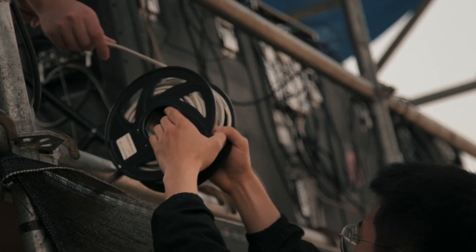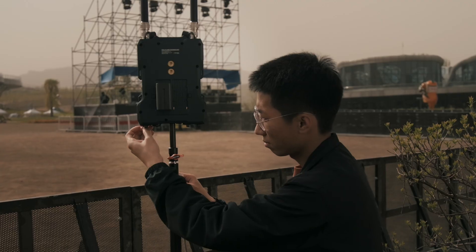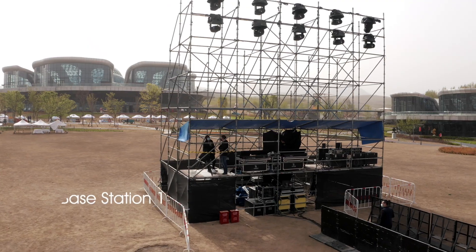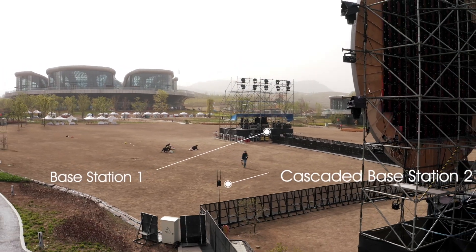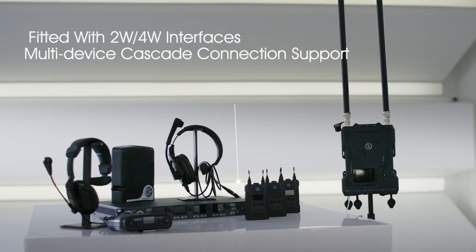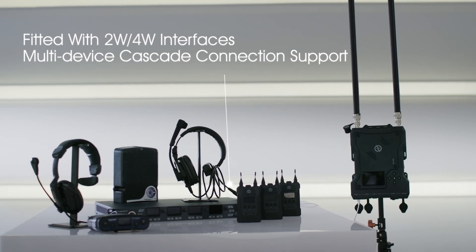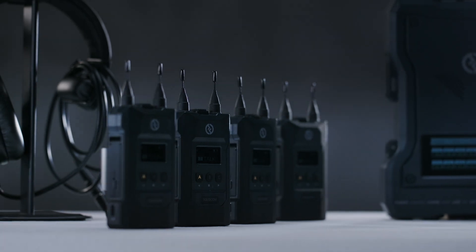You may also cascade two SolidCom M1 systems to create an even larger range and network of 16 belt packs. But the expansion doesn't stop there. Through the built-in two-wire and four-wire interfaces, the SolidCom M1 is compatible with ClearCom 702, 704, and many other existing industry products, fitting itself well into the existing intercom ecosystem.